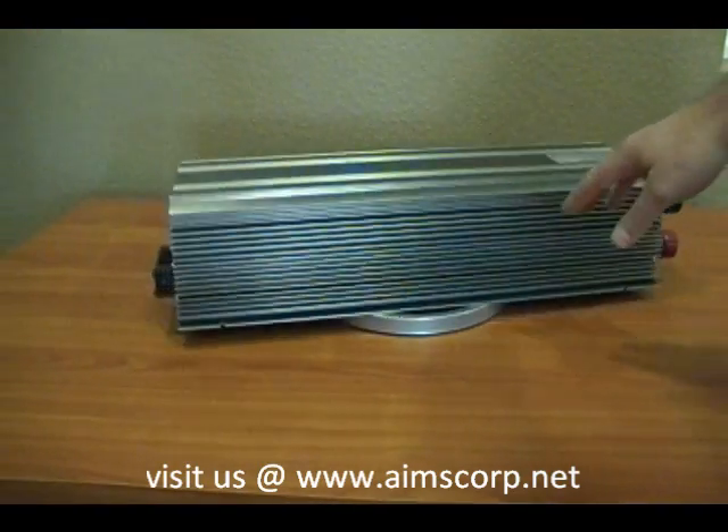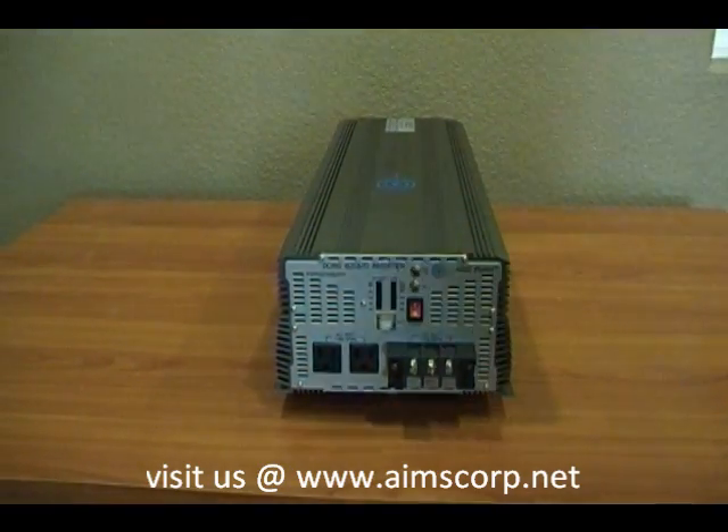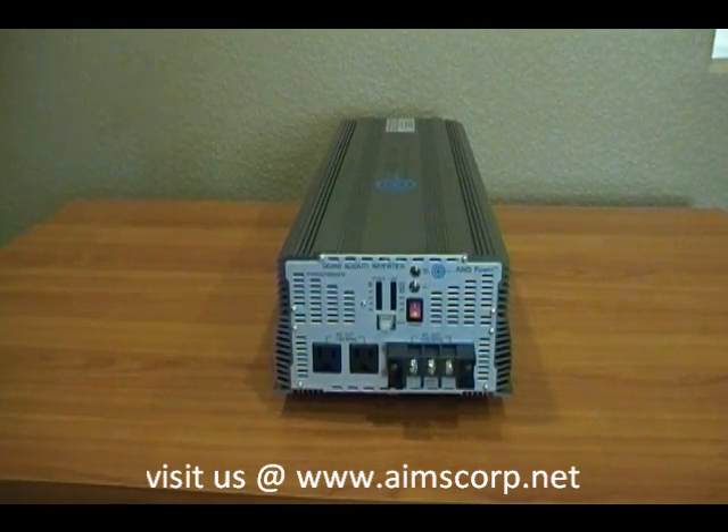What makes this unit industrial grade is the fact that it can surge up to 14,000 watts for 9 seconds. That's a substantially larger surge time than a standard power inverter.